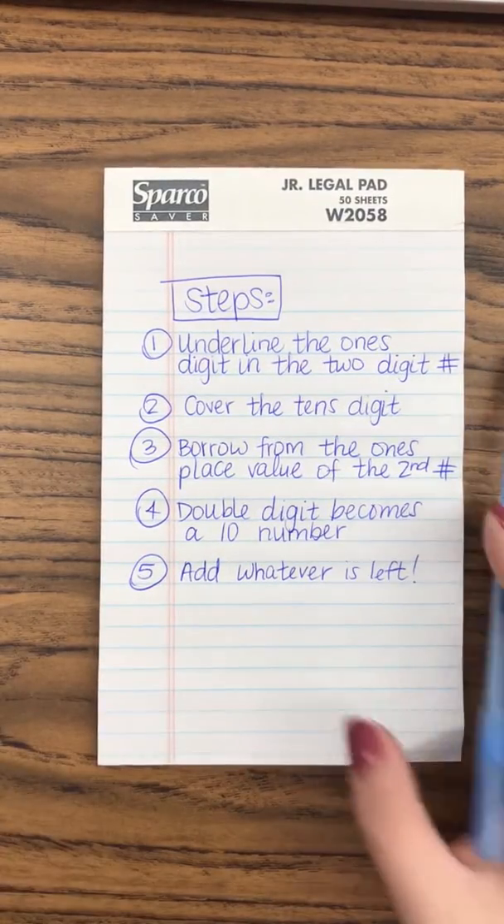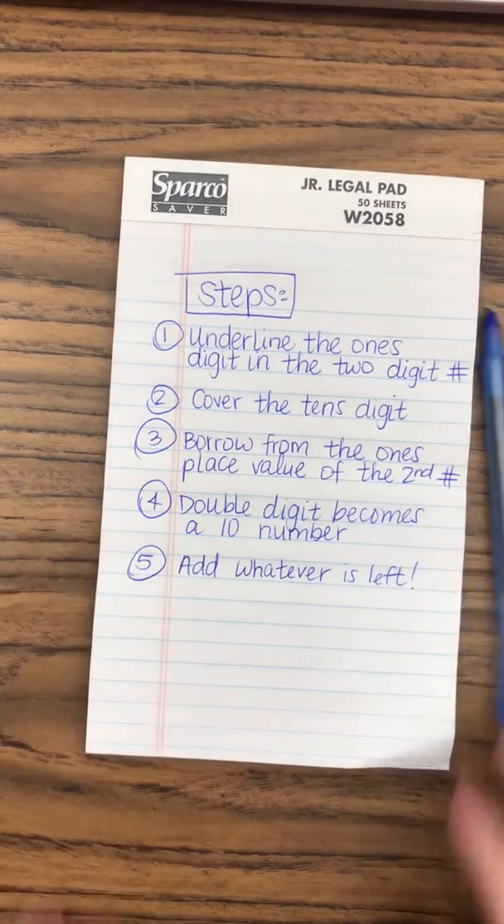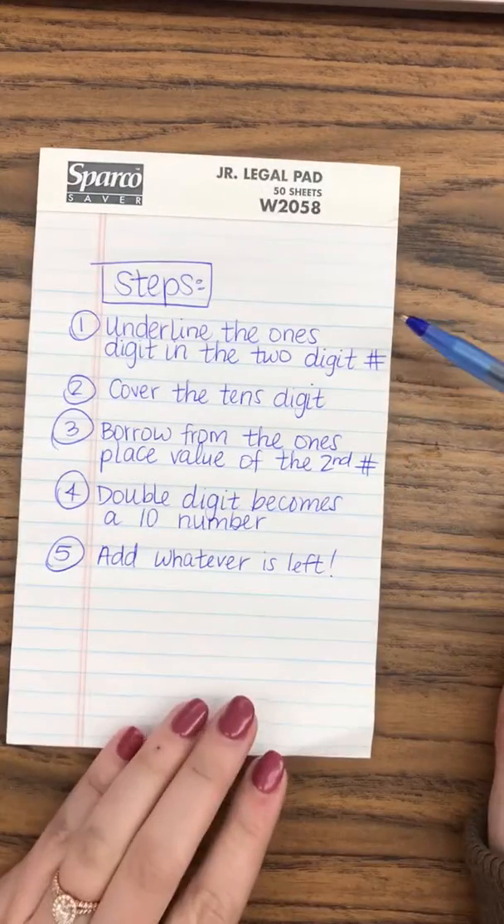Okay parents, so I heard from the kids and from a few parents that the students are having a hard time with breaking apart ones to make a ten number. So I've written down the steps that we do in class.